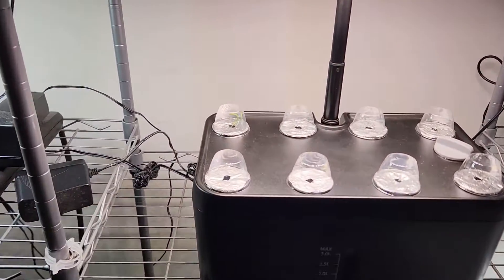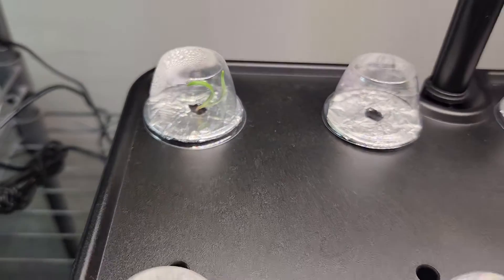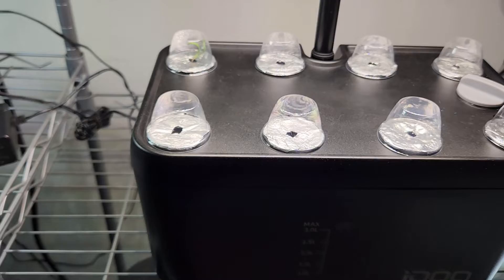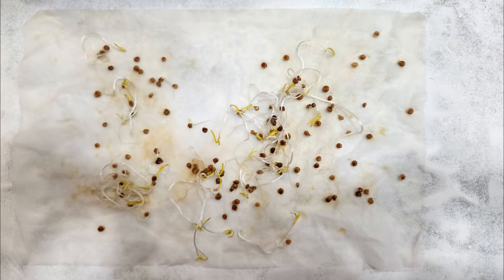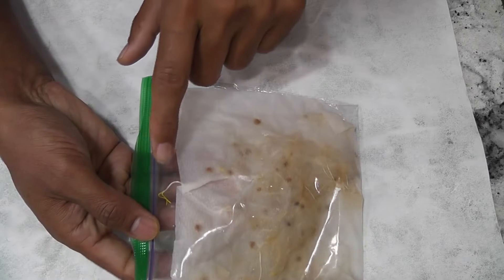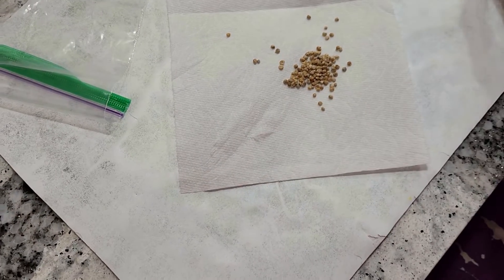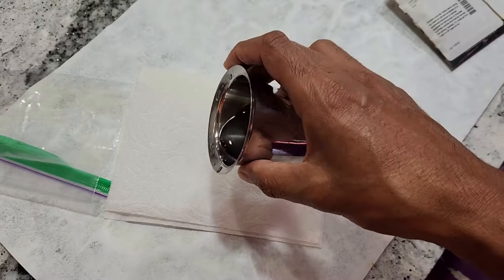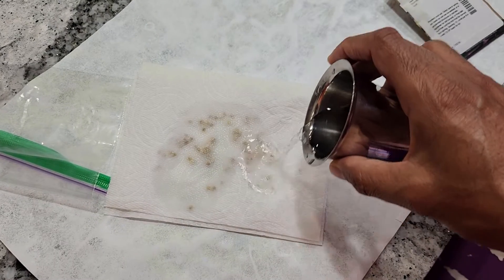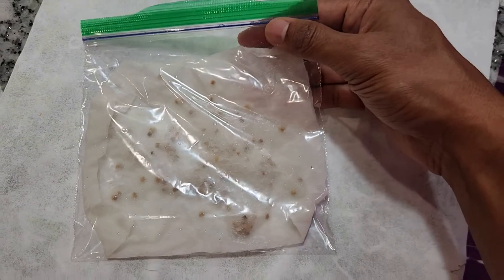I never had more than 10% success rate when I started seeds directly in AeroGarden or any other hydroponic systems, but I always had at least 90% success rate starting the seeds using the wet paper towel method. It is a very simple and straightforward process — just place a few seeds on a paper towel, fold it, wet it, place it in a ziploc bag, and keep the ziploc bag in a dark and warm place.